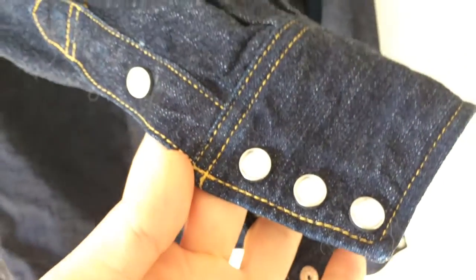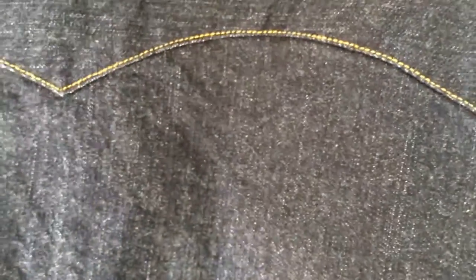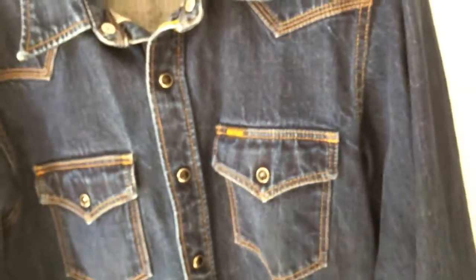Triple mother of pearl buttons on the sleeves. On the back there's a full western yoke — nothing too crazy going on — with a selvage accent and chain stitch runoff. The collar attachment has quadruple stitching. So that's the Flathead shirt; let's compare it quickly to the Iron Heart shirt side by side.